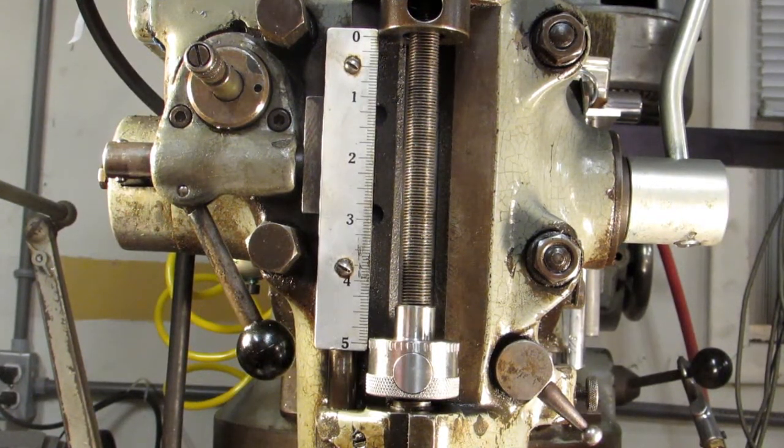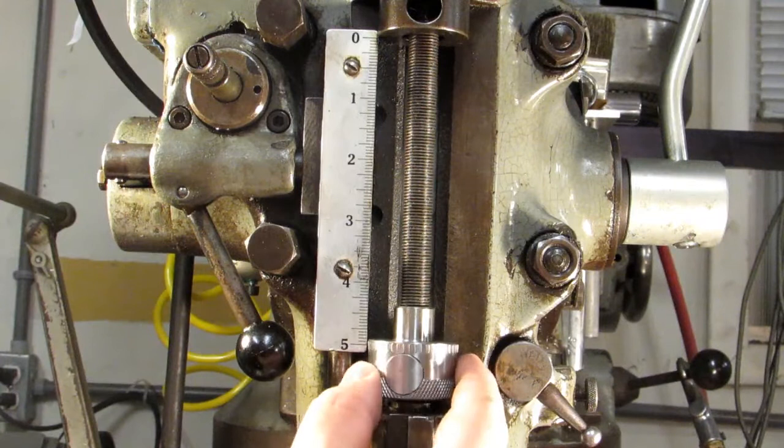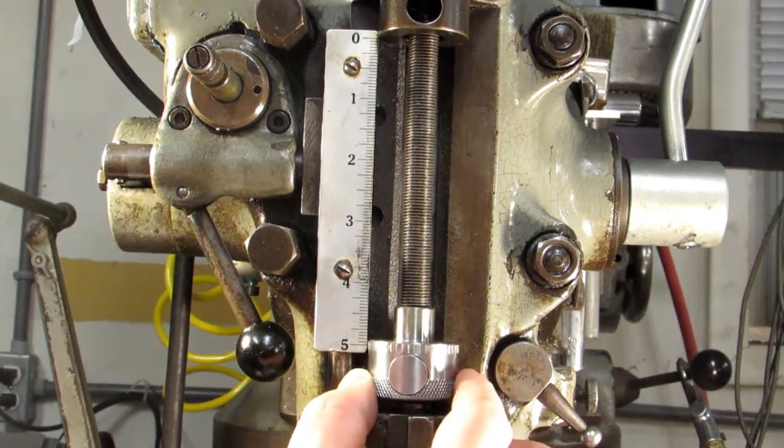I'd like to share a quick tip on how to get consistent countersinks and spot drills, and it has to do with your micrometer stop on the quill.